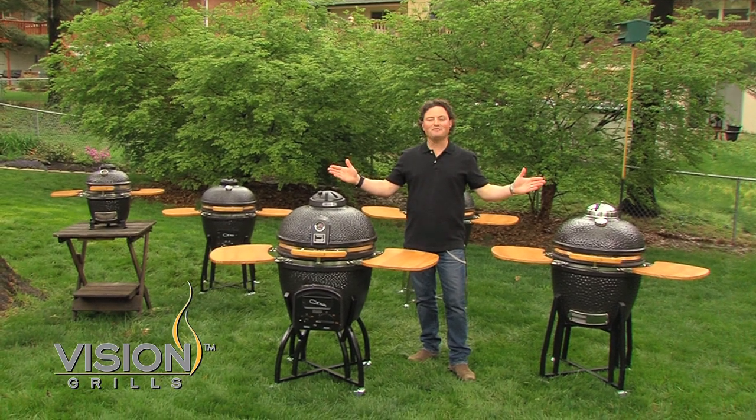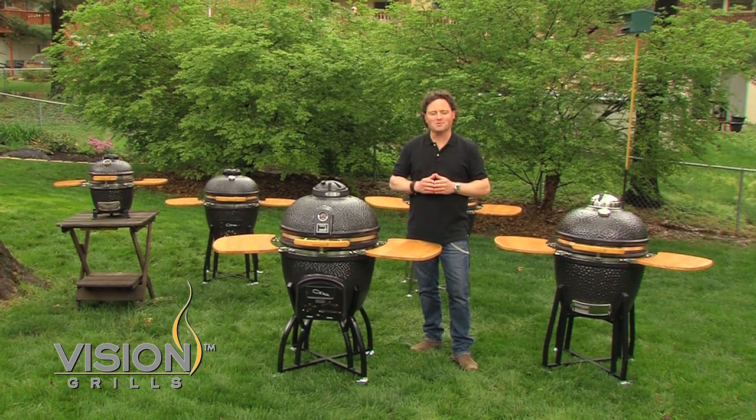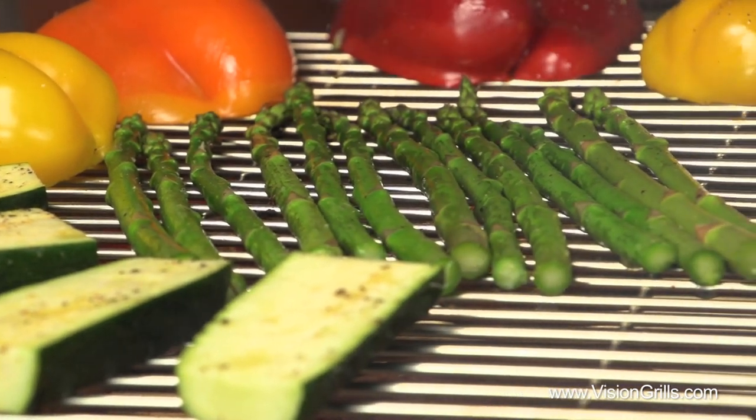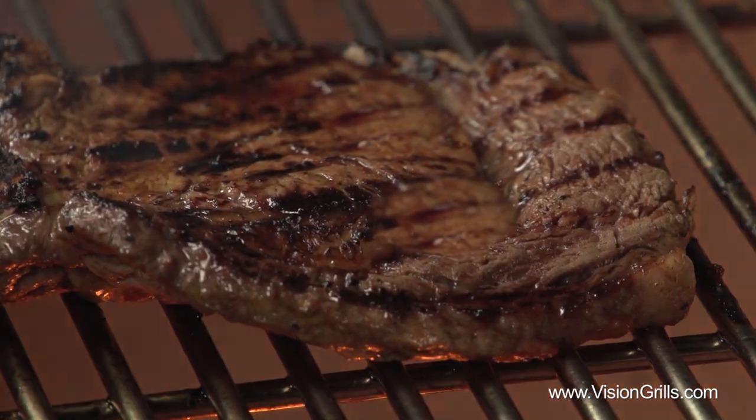Hello grilling friends, I'm the Grateful Griller and this is All About Vision Grills. Today I want to show you how to start your Vision Grill so you can taste and experience that mouth-watering food you've always dreamt of making yourself over a natural lump charcoal fire.